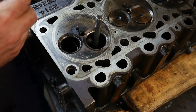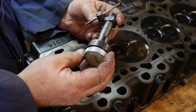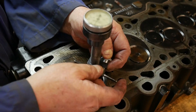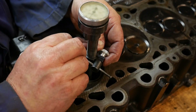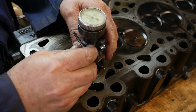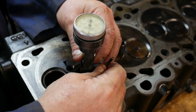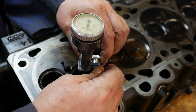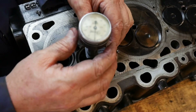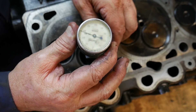Then we take our valve seat concentricity gauge. This gauge slides over our mandrel, then we can loosen this stylus and put it on the valve seat. We put that onto our valve seat and snug it up, making sure that we have some movement on the needle.